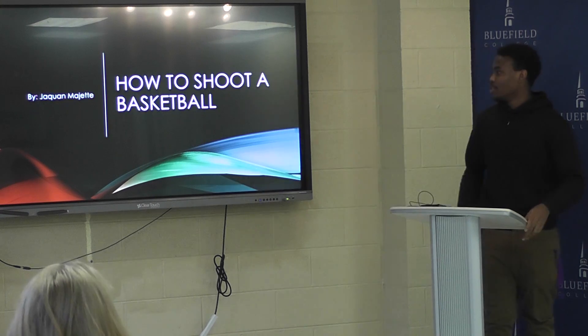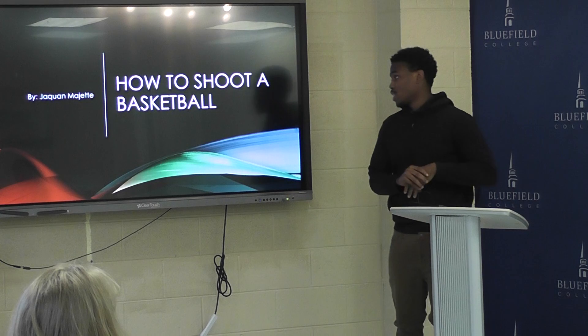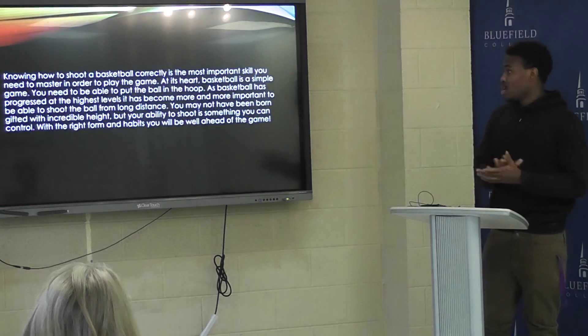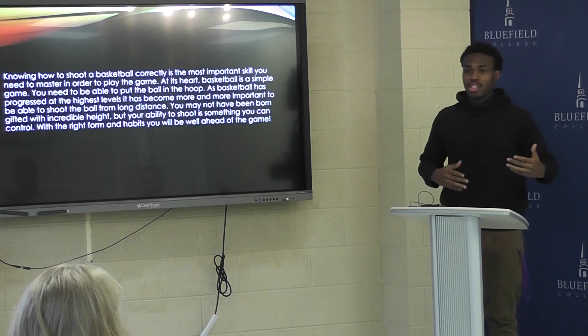Alright, good morning class. Imagine you're down two with three seconds left — is your shot good enough to make the game-winning shot? We'll see. In order to shoot a basketball, it's kind of easy but it's kind of hard.